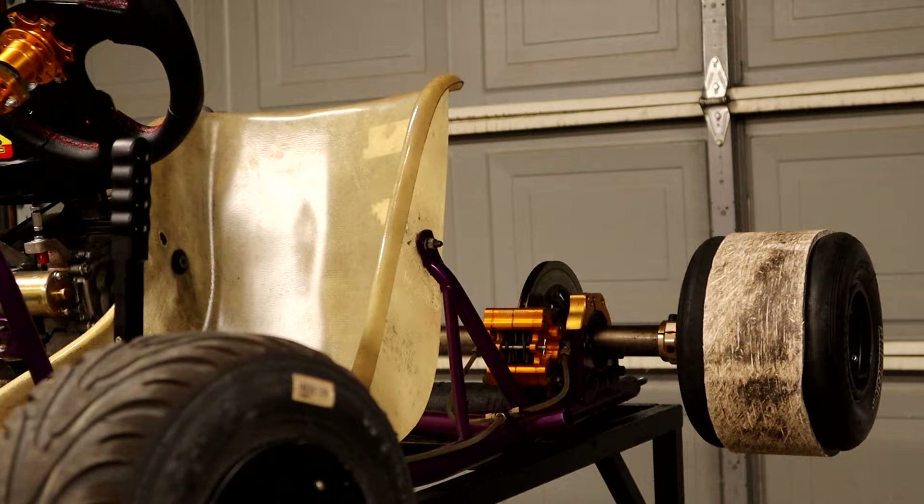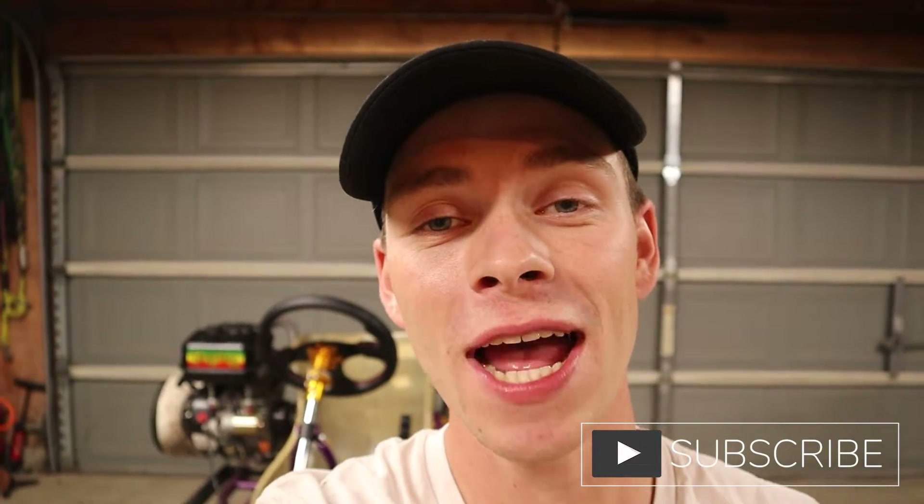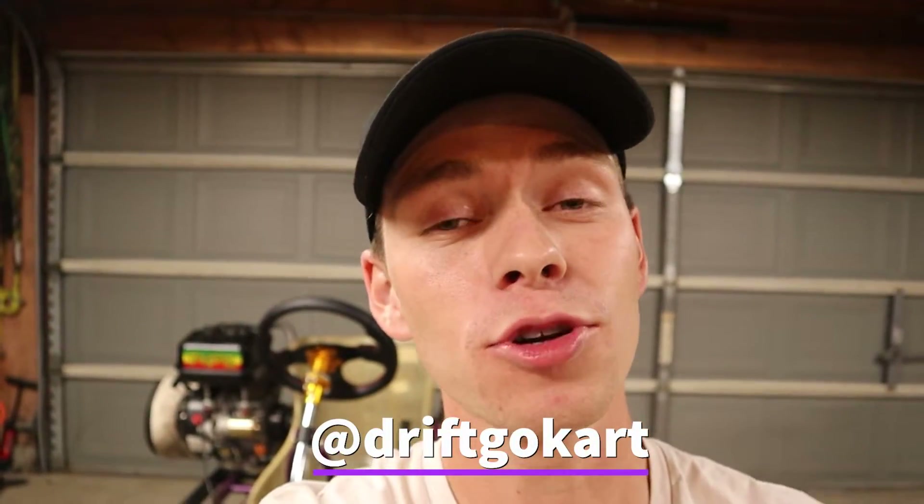Overall, one of my favorite mods I've done so far on the cart. Alright guys, that's going to finish it up for today's drift cart video. If you enjoyed what you saw, please make sure you subscribe. I also have an Instagram dedicated just to this cart at drift go cart, and I also produce all the music that plays in the background of these videos. If you enjoyed that, I have a personal Instagram at jacob.sherwood. Thanks again for watching. Peace.